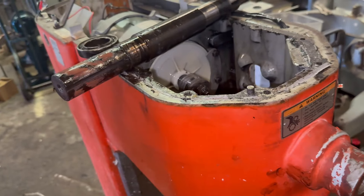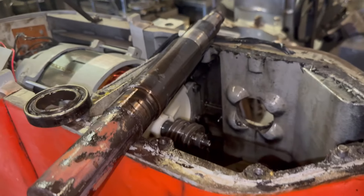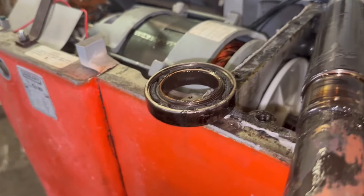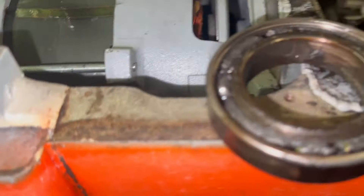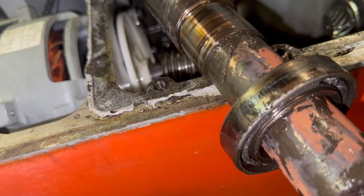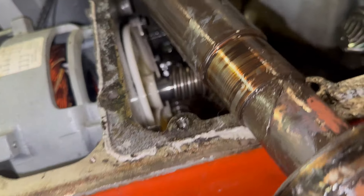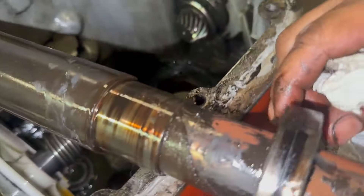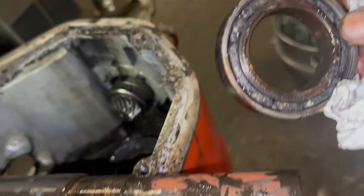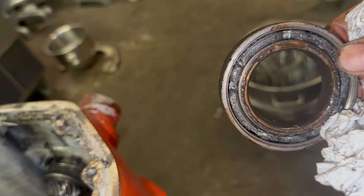Okay guys, the actual reason why this mixer needed service was not because of the planetary — it was because of a bad bearing on the transmission case, which is the one that attaches with the planetary shaft. And obviously to get access to the transmission and disassemble it, the planetary has to come out. This is why we needed access to the planetary.